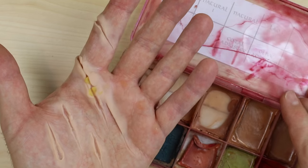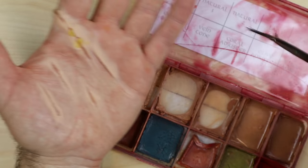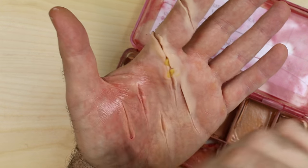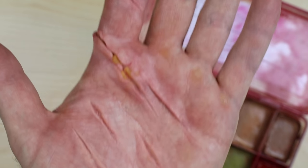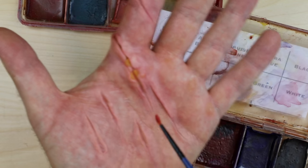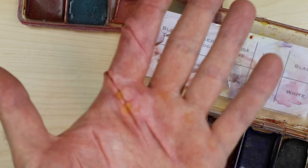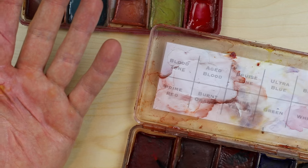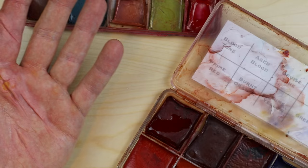I'm pretty happy with those cuts now, so what I want to do is go in and fill the inside of those wounds with a slightly darker red to make it look like I've actually cut through the skin layers. I'm going to go in with the blood tone color now and add some of that to the inside of those wounds.